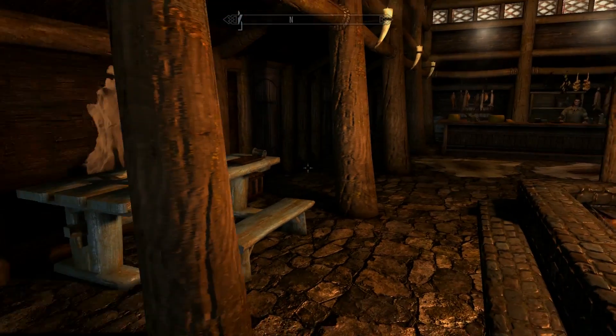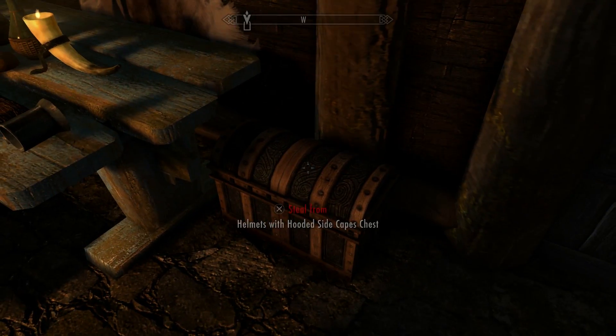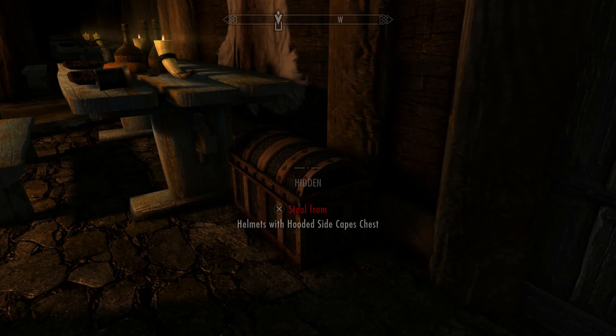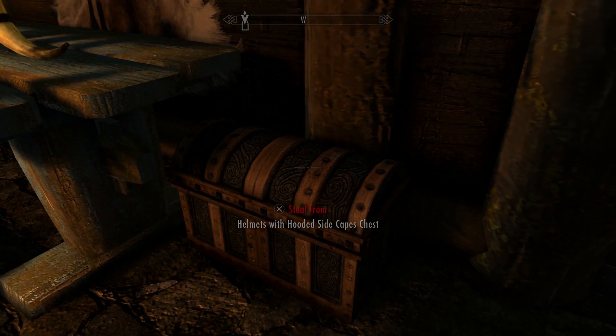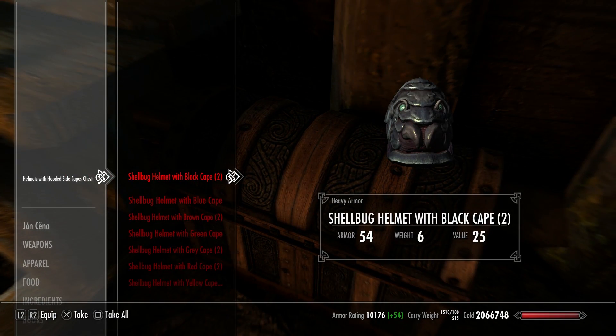We're going to go right in here. You're going to take a sharp turn by this nice table — it's like hidden under the table. Why do they always make it steal from? It's because RLLL Cool J hates us but loves us. Let's check what's inside of here, and Tyler, tell me what this mod is called.